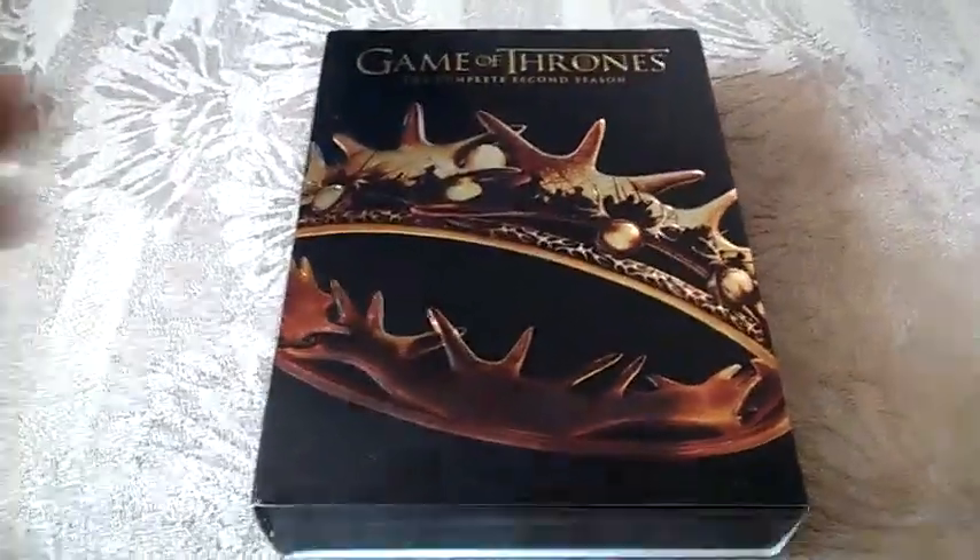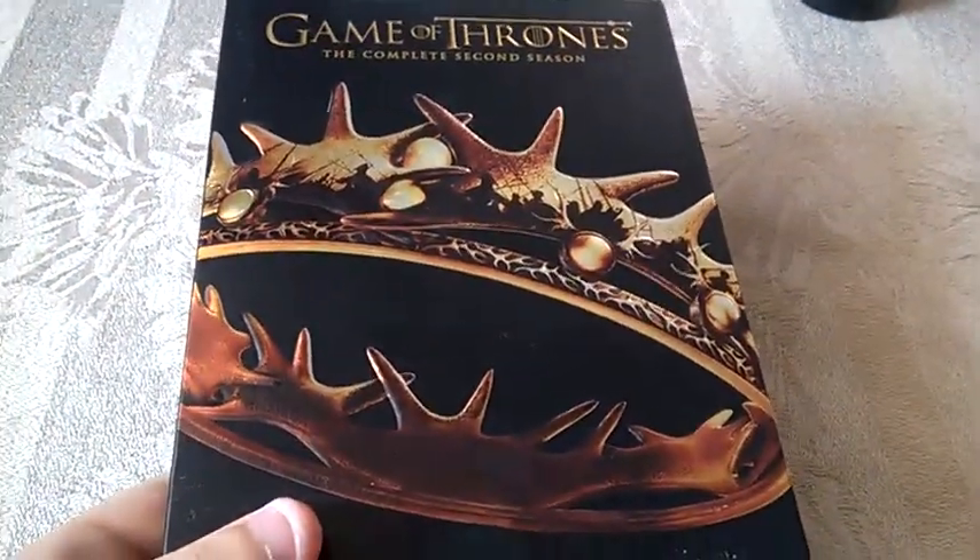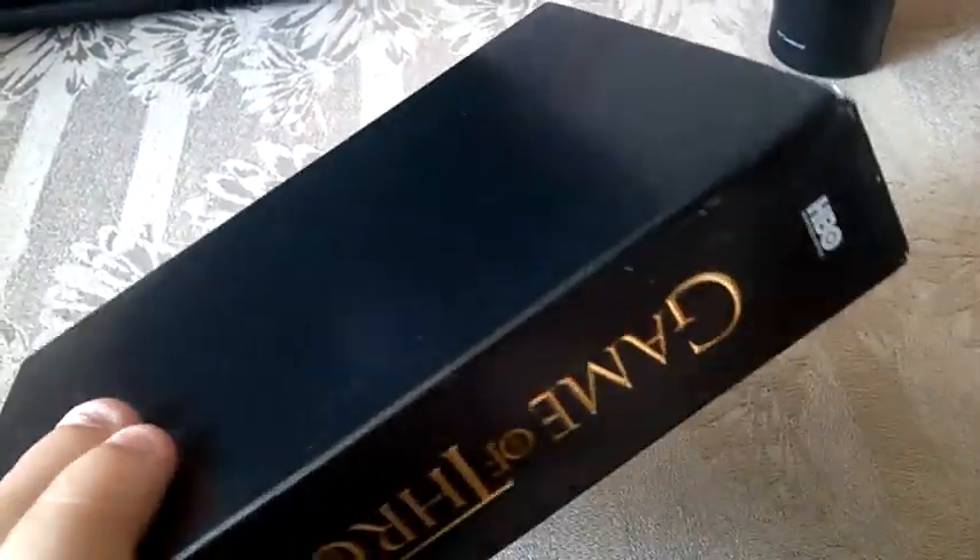Hello guys, Moving Nostalgia back here again. This is what I received in the mail today — the complete second season of Game of Thrones on DVD, the US edition.